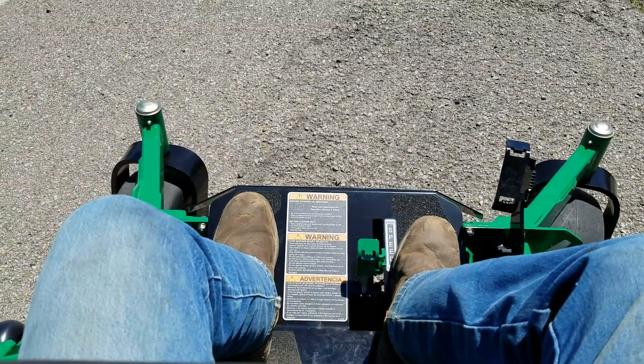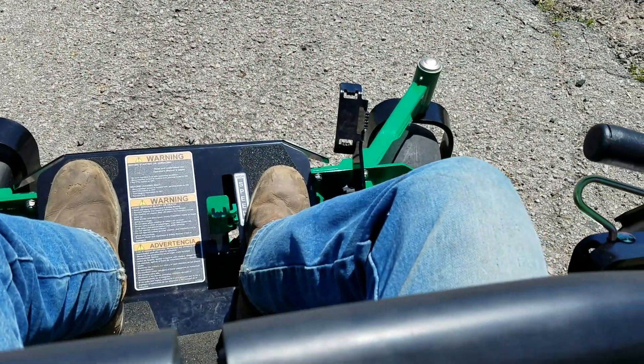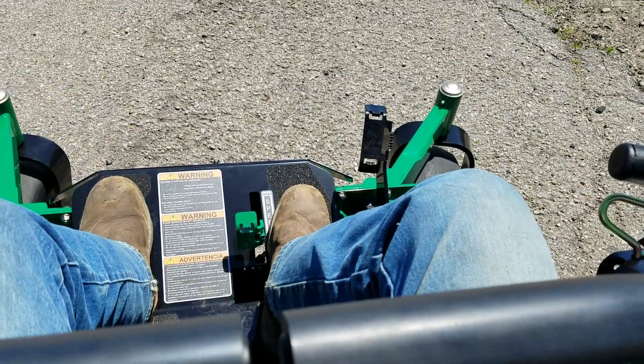Okay, so now I'm on my little runway here. I'm going to show you just what this pedal can do for you — let's get some full-throttle action going on.